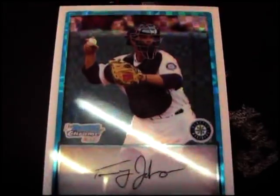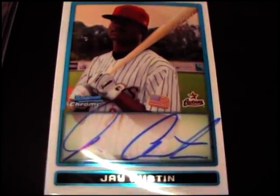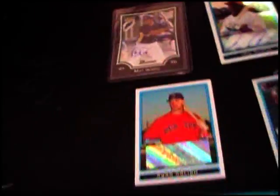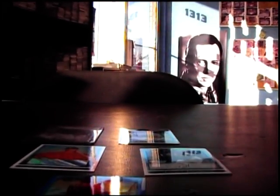So you got Tommy Johnson X-Fractor, Sean Connor blue refractor, Ryan Kalish autograph, Jay Austin Chrome autograph, and Matt Gamble rookie autograph. And that will do it — Ryan, appreciate it bro, I'll get these on the way in a bit. See ya.